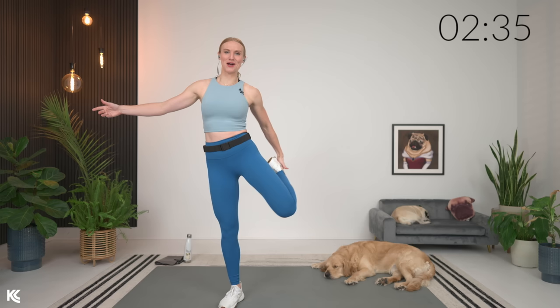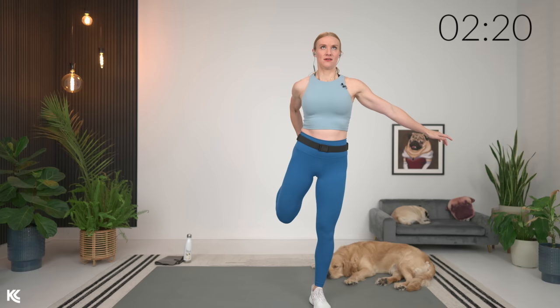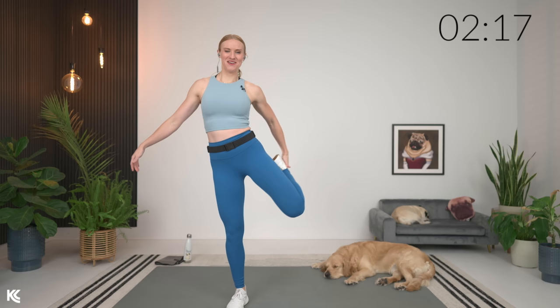With functional workouts, we've always got some balance aspect to it, so why not warm up with it? A couple more here, and then we're going to switch it to a staggered stance good morning. Let's do one more — squat it down, feel that nice stretch. Then take one leg forward with this staggered stance good morning.